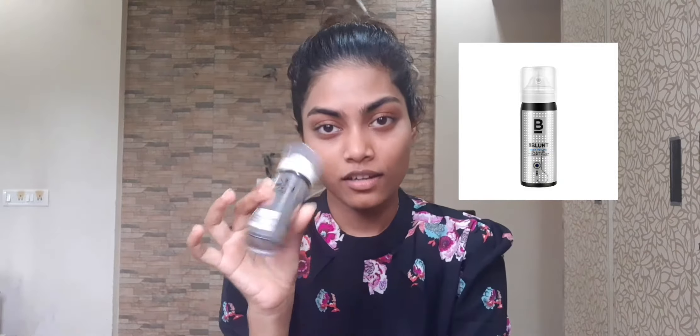Hey guys, welcome back to my channel! If you're wondering why I look like this, I'm still in sleeping mode. I used this dry shampoo a few days ago and I thought, why not make a video about it? You won't even know if you've washed your hair or just used dry shampoo. I haven't washed my hair in about three days — I've been a little lazy over the weekend, and I'm sure most girls can relate!